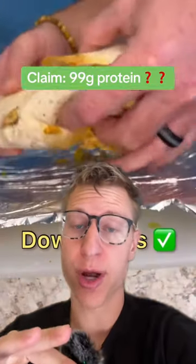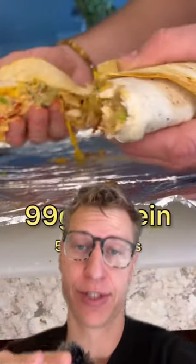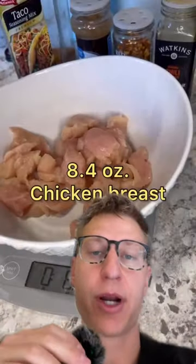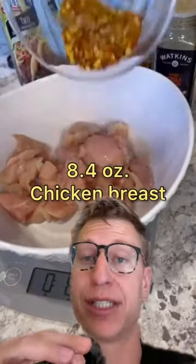He's claiming this burrito has 100 grams of protein. We're going to add it up today to see whether he's lying or not. I got tagged in this video about two dozen times. He starts off with what I believe to be 8.4 ounces of boneless, skinless chicken breast.